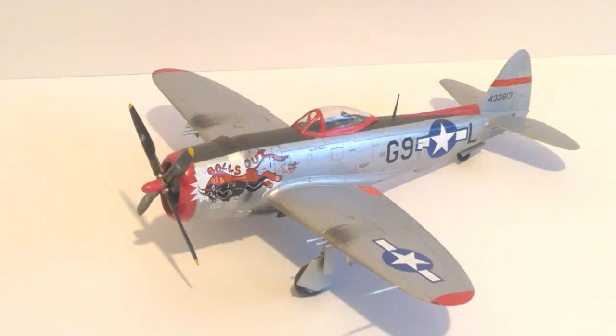The large decal on the nose was a bit of a swine to actually get it to conform to the surface. I think I may have actually cut it in two and possibly even snipped it a bit to get it to conform. But yeah, really pleased to have this in the collection.